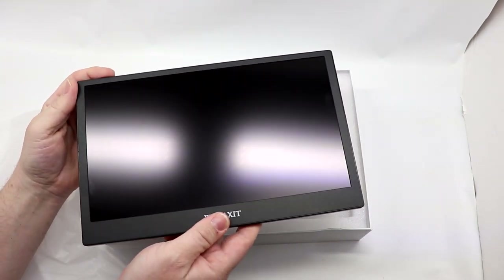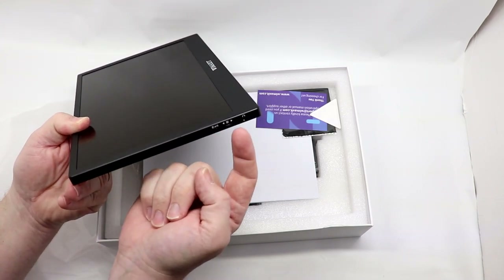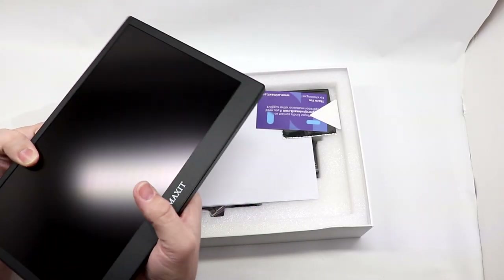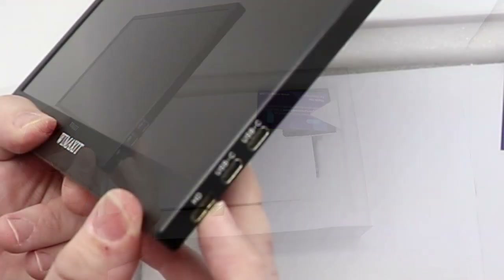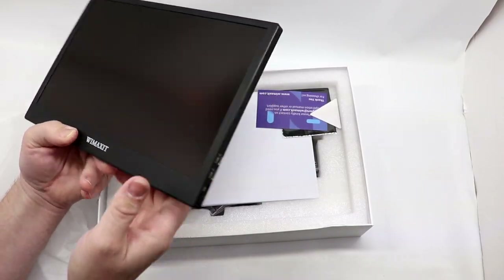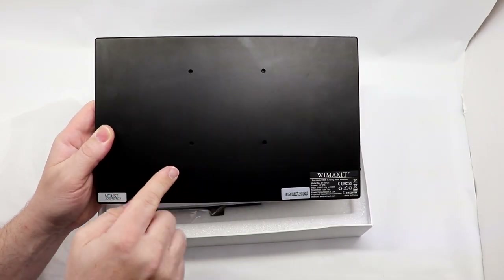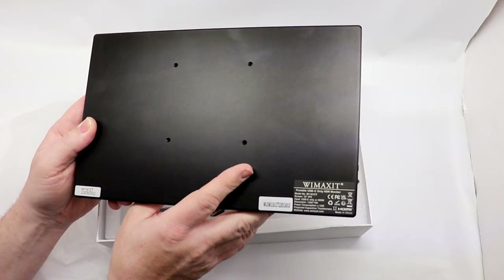On one side you have an exit button, an up-down toggle switch that also pushes in, a headphone jack, and a speaker output. On the other side, you have mini HDMI in, two USB-C ports, and another speaker. There are also VESA mount holes on the back so you can use it with a monitor stand — that's a nice addition from what I've tested from them in the past.